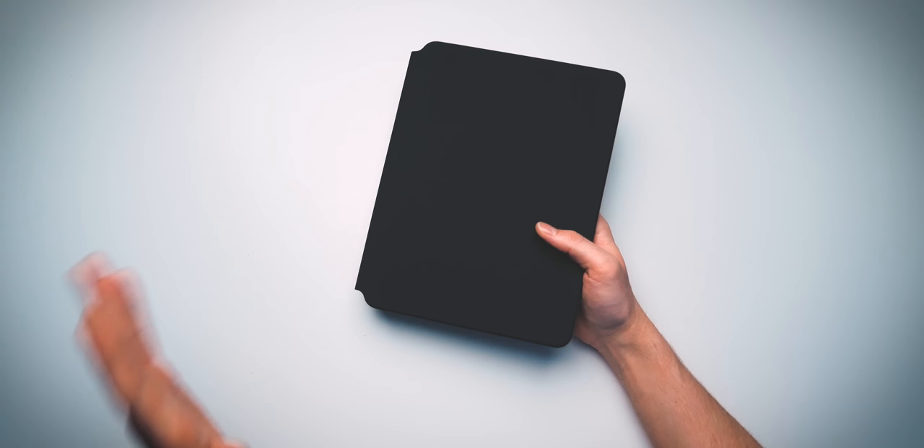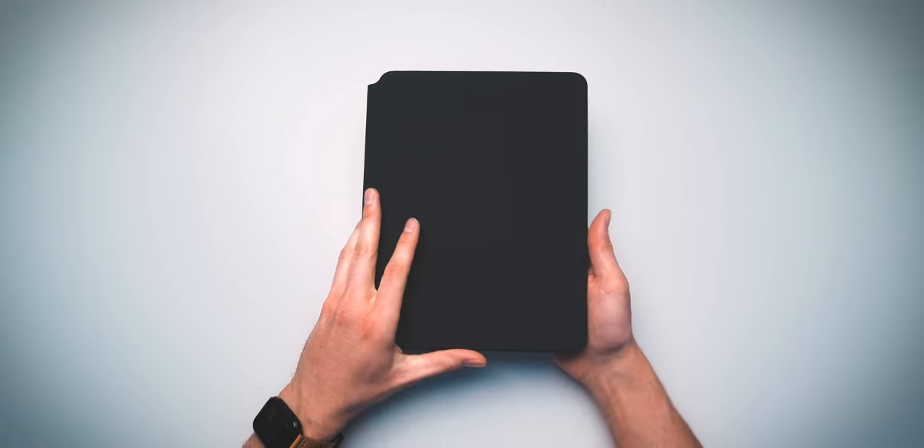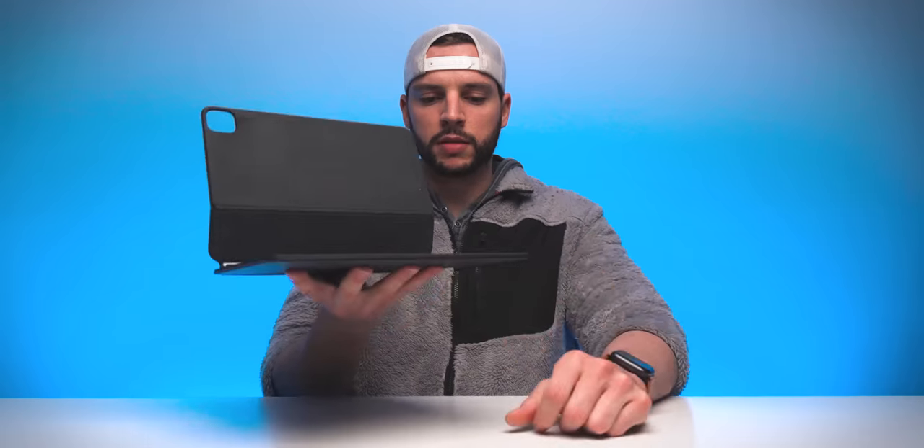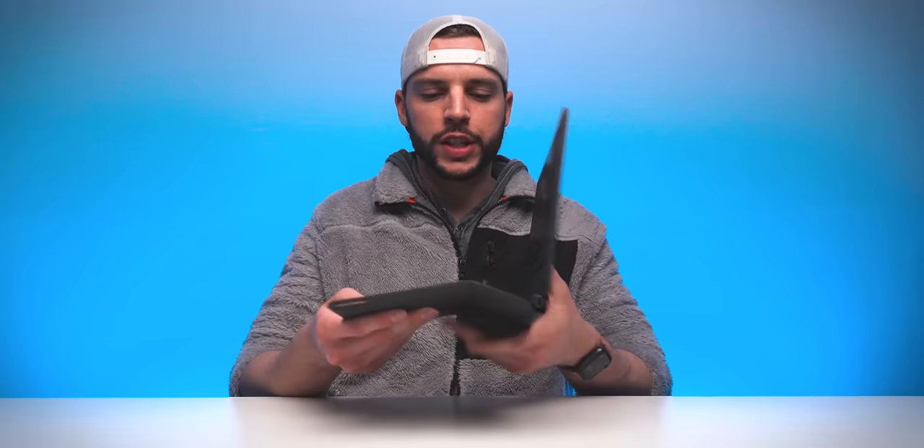And now to the case itself. Basically it looks pretty similar to the Smart Keyboard Folio case, to be honest, but it is no Smart Keyboard Folio case — it is the Magic Keyboard, there is magic involved. So let's figure out what that magic actually is. You open it up, it snaps into place there, and then you have this nice little adjustment. Wow, this is pretty well thought out — that right there is your Magic Keyboard.